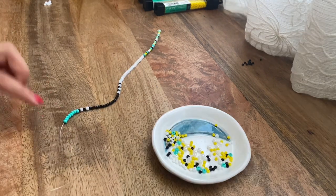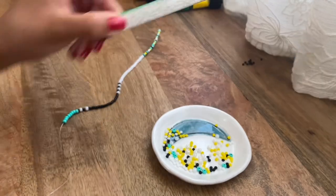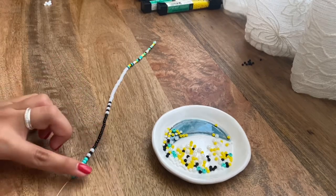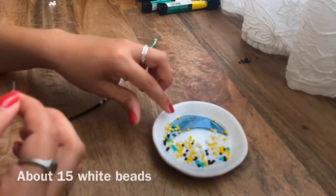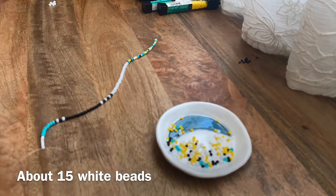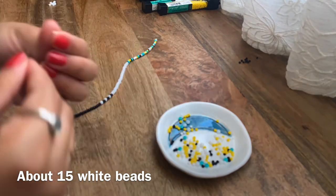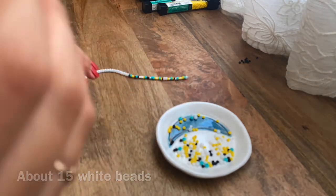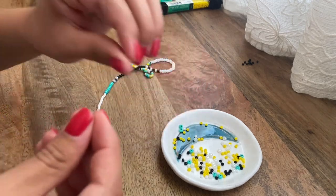Now that we've added the blue beads, we're going to go ahead and add the white beads. We're going to do the same thing we did before where we just add a whole bunch of the same color. After adding on the white beads, now I'm going to do two of the pearl ones.